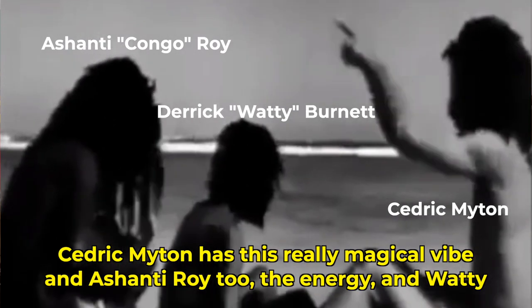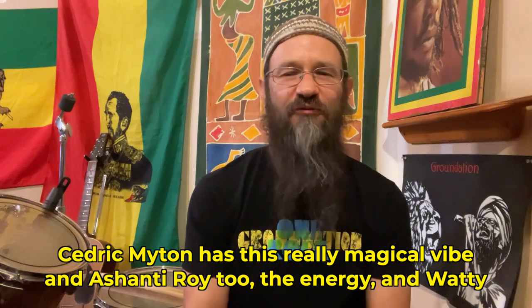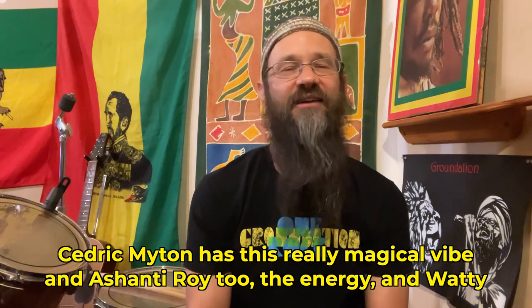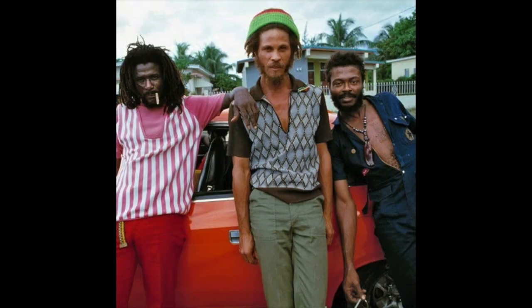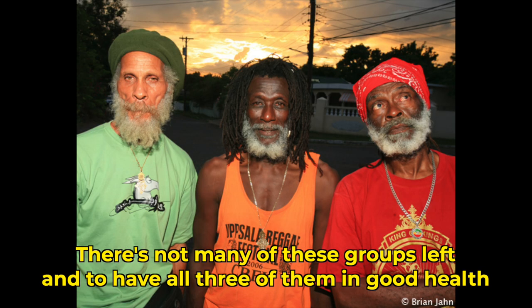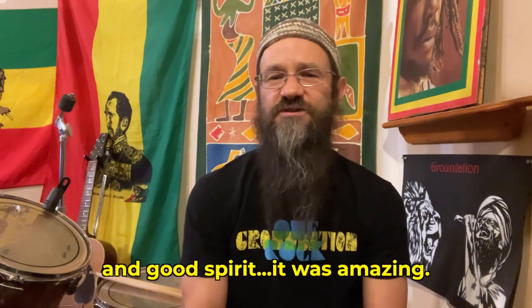Cedric Maitin has this really magical vibe, and Ashanti Roy too — the energy — and Wati. All three original. There's not many of these groups left, and to have all three of them in good health and good spirit, it was amazing.